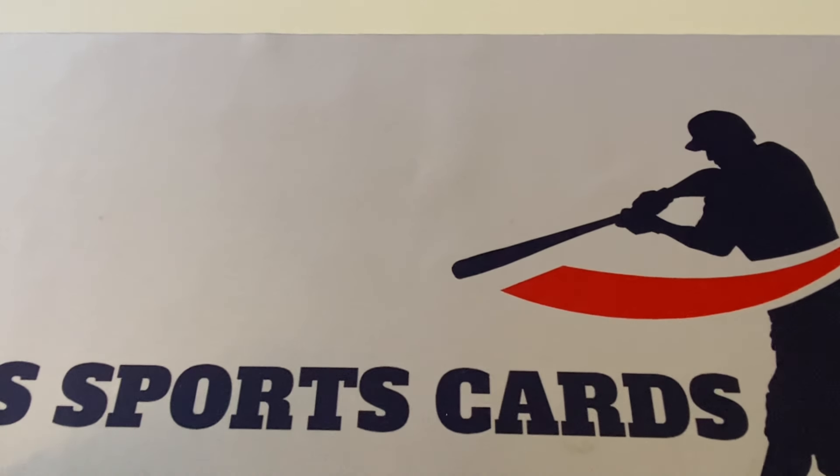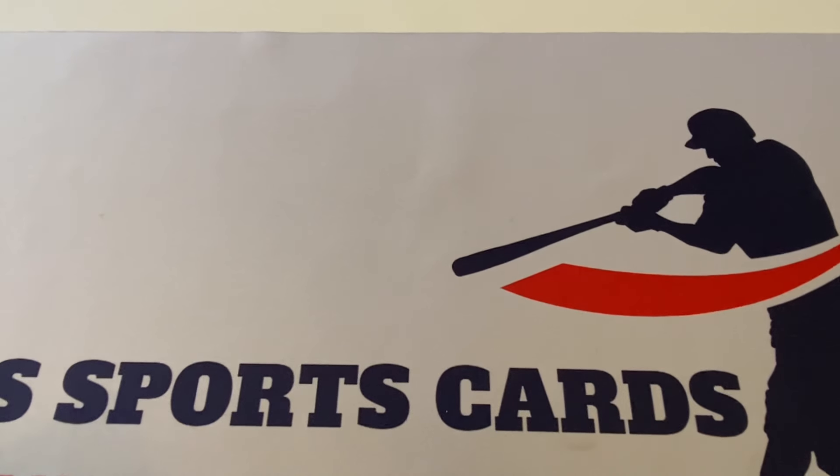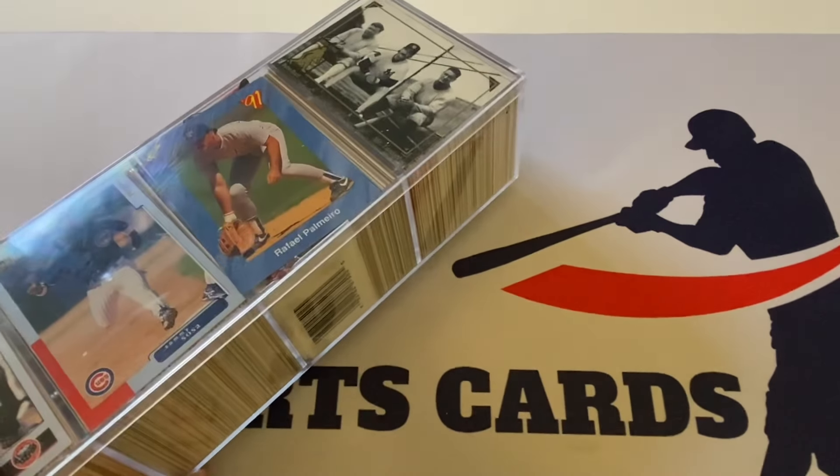It was definitely a good deal — I got this on eBay and figured it was worth taking a chance. I love opening up these mystery type products because for those who watch the channel, you know you never know what cards you're going to get out of these kind of products.